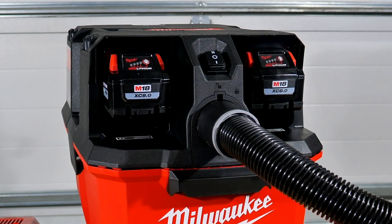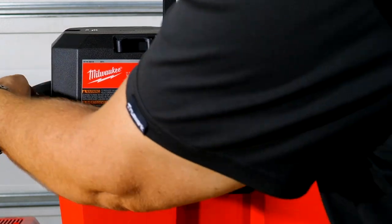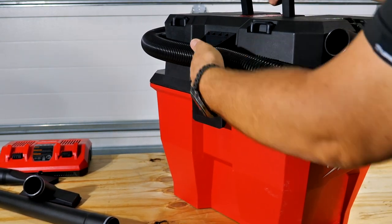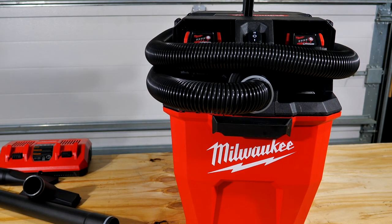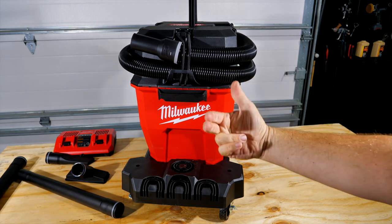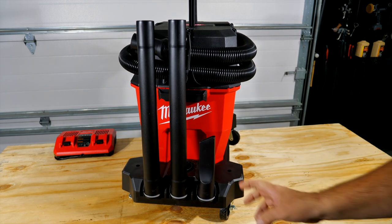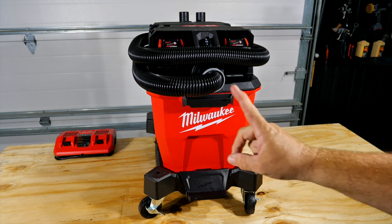Once both batteries are in, take the hose and wrap it around — it basically wraps around about one and a half times. Flip the hook up and click it in so you've got great hose management, keeping everything nice and snug. Put it back on the cart, and if you want the suction hose coming out the other direction you can turn it 180 and lock it into the cart that way. The back of the cart is also where you store your floor and hose extensions.